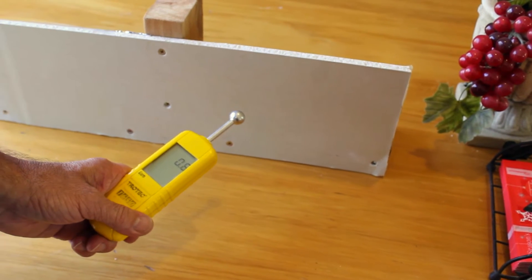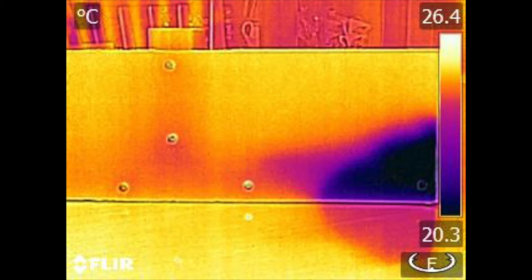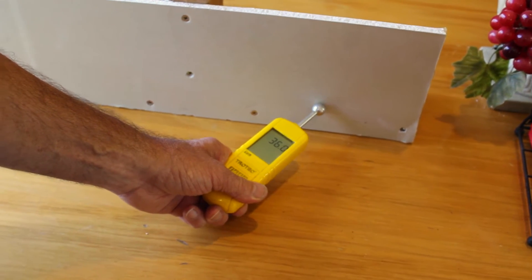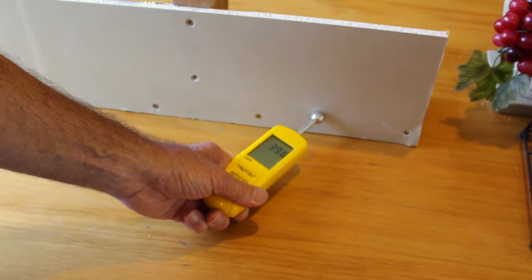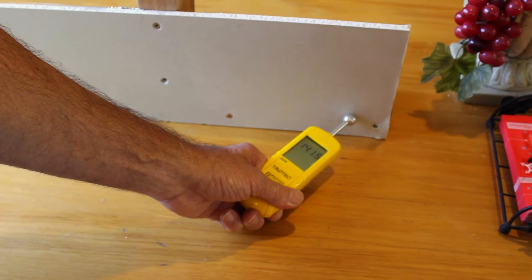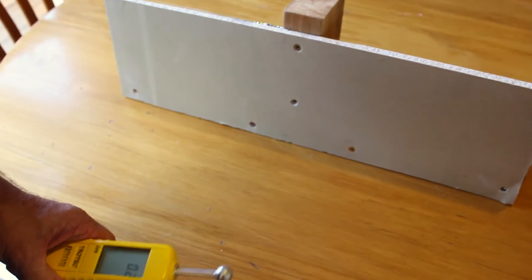Now we're going to show the moisture reading when you contact a wet area. As can be seen in the IR video I took previously, when placing the moisture meter on the wet area the alarm sounds because anything over 80 is wet. When we get away from the wet area we drop back to a normal lower reading, and increase slightly again where there's timber.